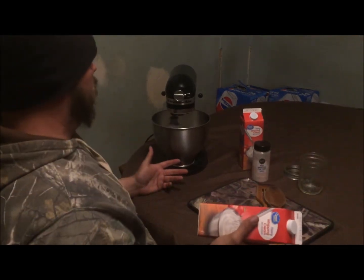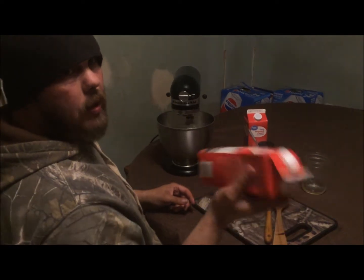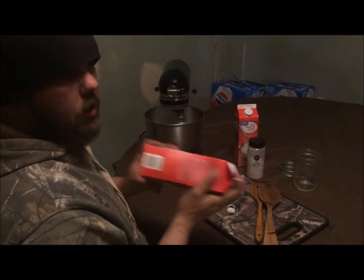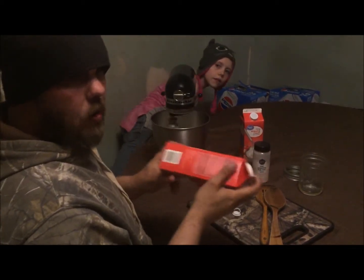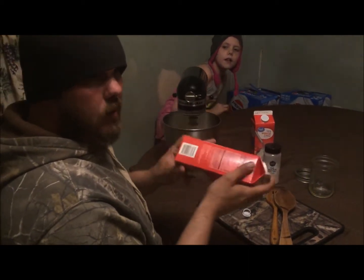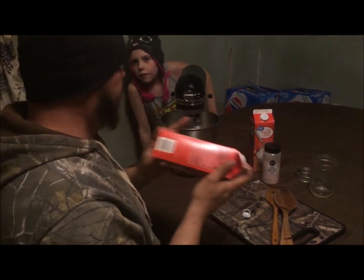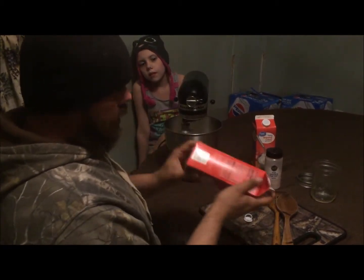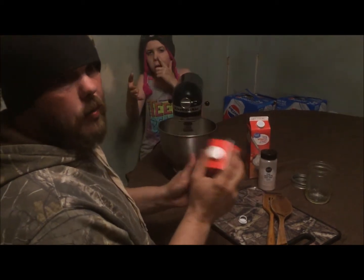Now for those of you who don't have a KitchenAid, same thing with the heavy whipping cream — all you have to do is just keep shaking it. You're going to keep shaking it and eventually the liquid is going to stop making the sloshing sound and it's going to feel like it's solid. But you want to keep shaking it after that until it makes a kind of thud-like sound. This tends to take a little bit of time, but if you want butter, that's what it takes.